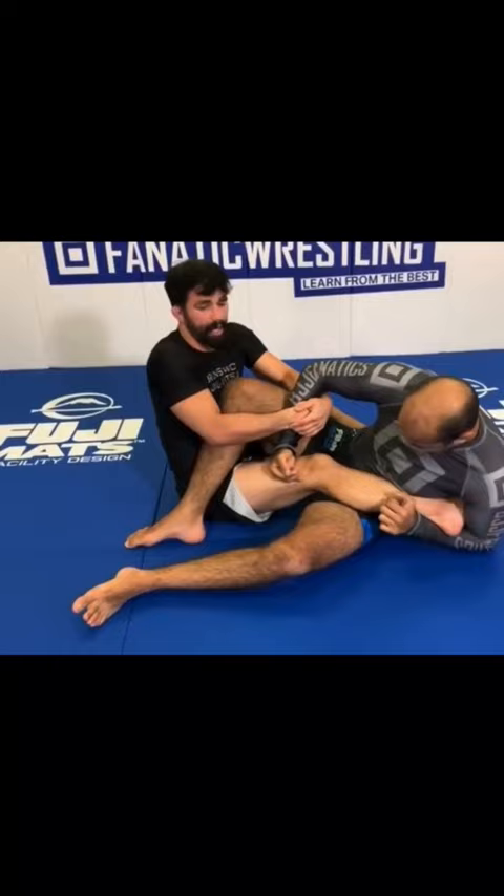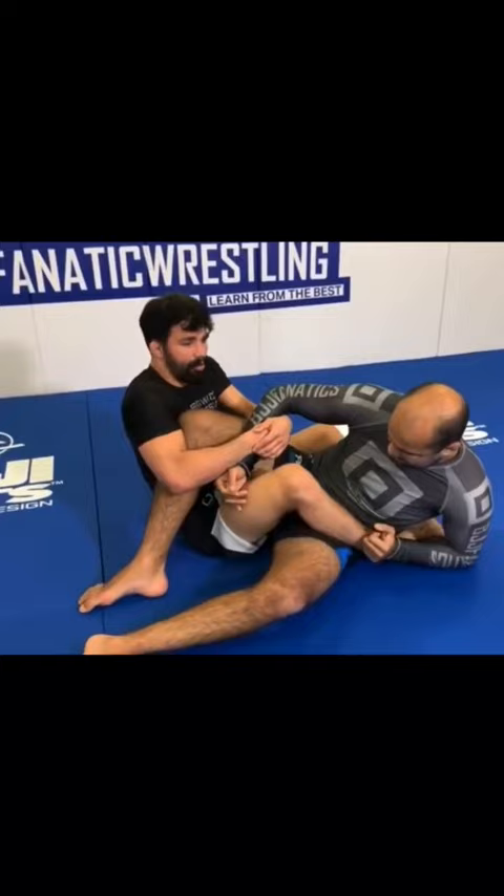First, we're going to look to address my training partner's hands. I separate the hands — that's not quite enough. I now need to hide my heel, so I might use the assistance of this rear foot to post in the elbow to hide my foot.